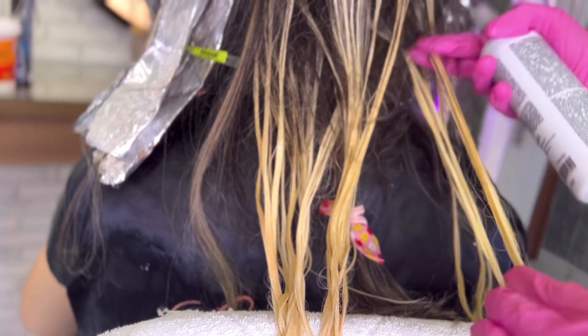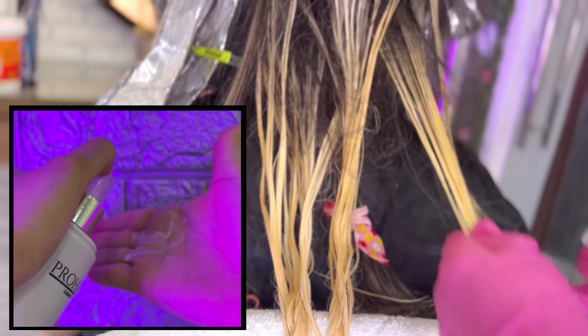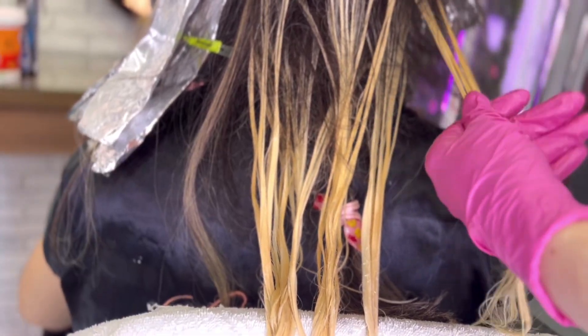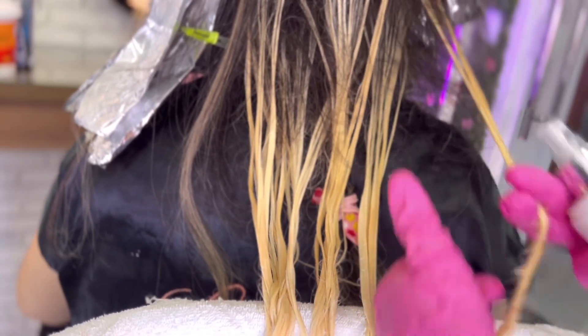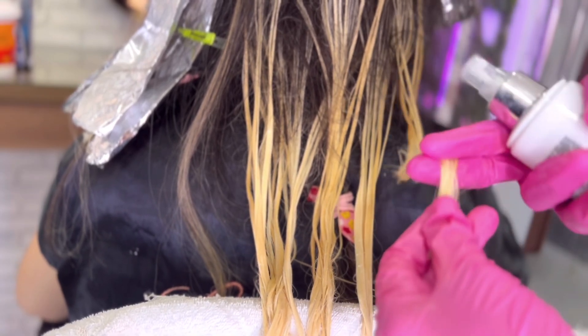Ele tem uma textura bem líquida — um líquido cremoso, não é aquele líquido água. Vocês podem observar agora em vídeo como é a textura dele. Ele é um líquido concentrado, não é aquele efeito água.